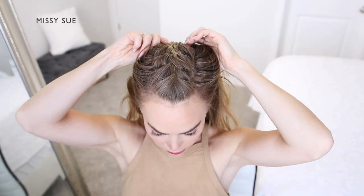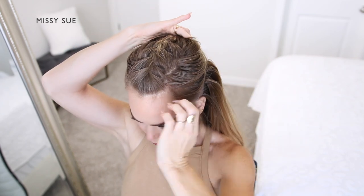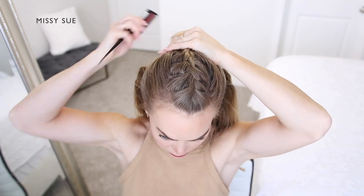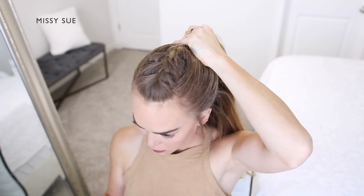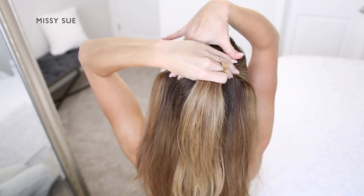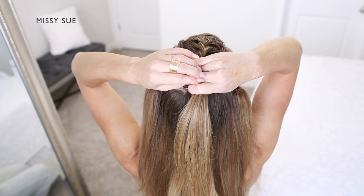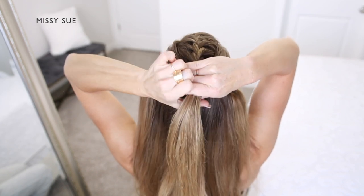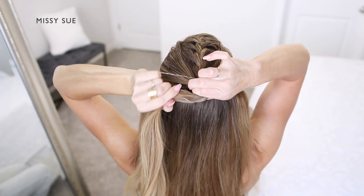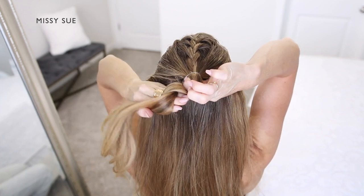Now that the braid is done, I'm going to create three bun sections down the back of my head using the remaining hair. For the first section, I'm going to place my fingers above both of my ears, so the section goes up towards the crown of my head just below where the French braid ended. To create the first bun, I'm going to place a clear elastic band over my right hand. Then with my left hand, I'm going to grab the elastic band and place my thumb underneath the section of hair.